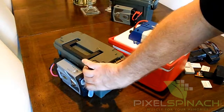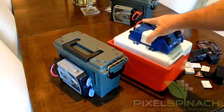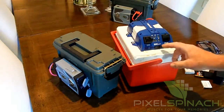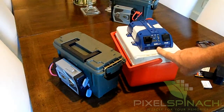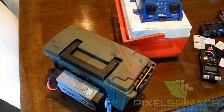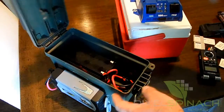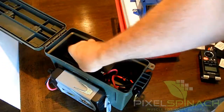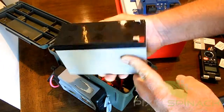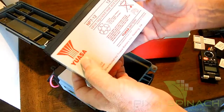In both cases they have outlets to plug in your regular charger. This Rally one also has a USB port as well. Let's take a look inside the PLANO box first. Pretty simple — the main thing in here is a 12-volt sealed battery. This particular brand is WASA, 12 volts, 7 amp-hours.